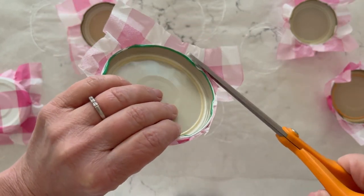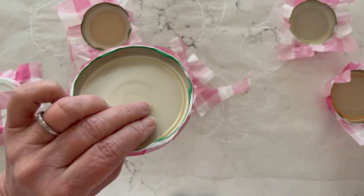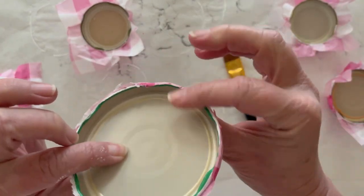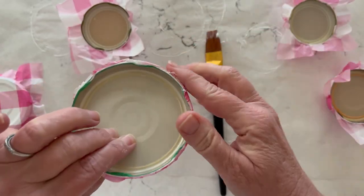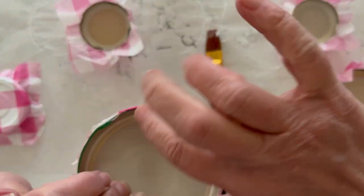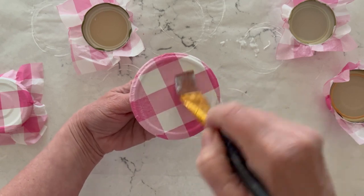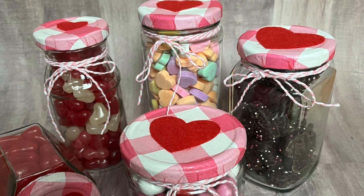I'm trimming the edges not exactly at the edge but giving a little bit of extra overhang. Once it's trimmed away, you can use Mod Podge to glue and secure it wrapped around that inner lip. That way, when it's attached to your jar, you will just see napkin going all the way through.